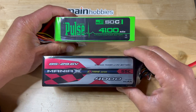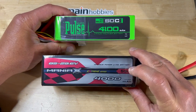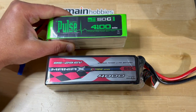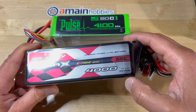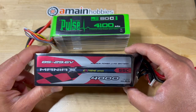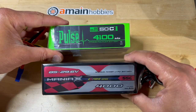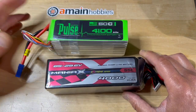As far as the C rating — 50C versus 55C — in all honesty, even the Pulse Ultras at 45C perform superbly well. I've used Maniacs at 55C and 70C in the past and they perform similarly. I wouldn't really pay much attention to the C rating here. The expectation is that both of these batteries should perform very well for 3D helicopters.